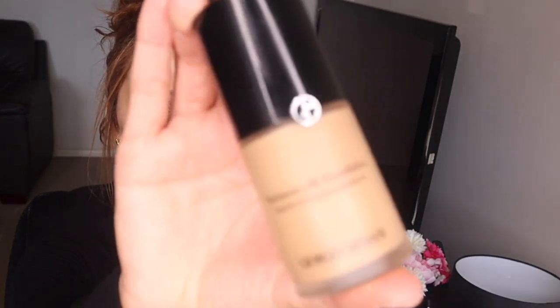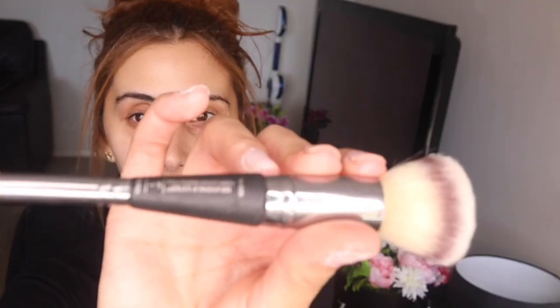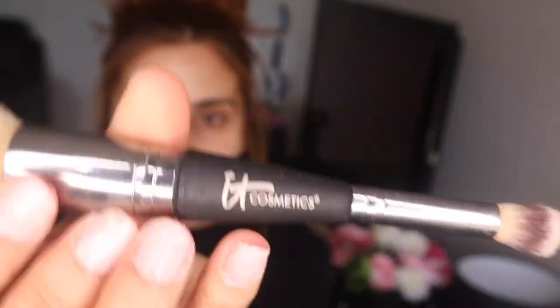I'm going straight to foundation and I'm using the Giorgio Armani Luminous Silk in shade six — this is my favorite foundation. I'm using my IT Cosmetics brush. I like placing it on the back of my hand so it can warm up a bit, and then I start going in. I'm going to focus most of the product in this triangle region because that's where I need the most coverage, and everywhere else I can just lighten it out.